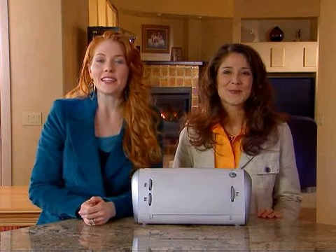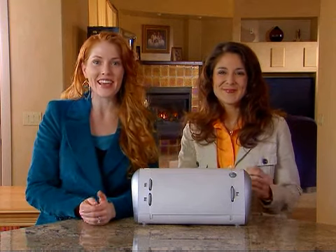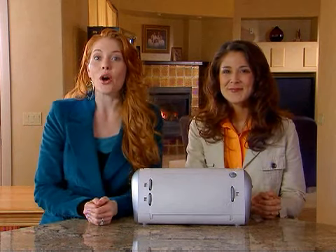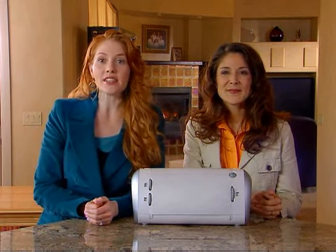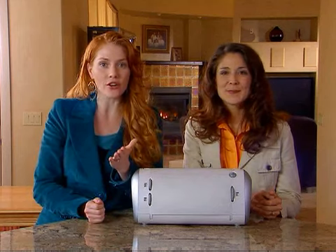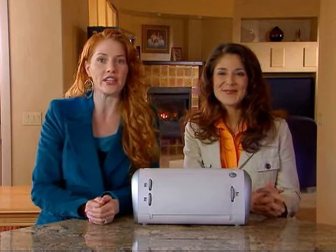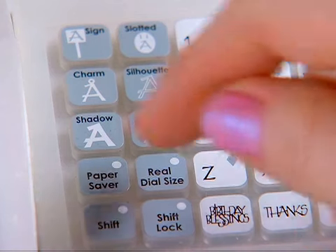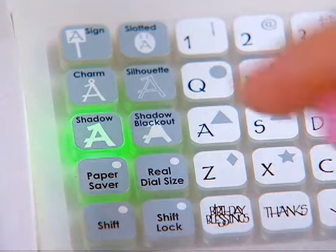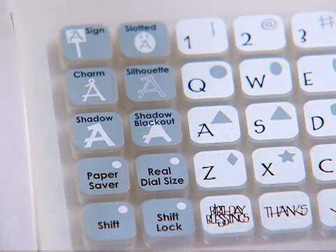Now let's talk about some of the Cricut's most exciting features. Each Cricut cartridge has its own set of creative feature keys. Customers can refer to the handbook of any particular cartridge for detailed instructions about the cartridge's creative features. The creative feature keys are on the left side of the keypad overlay. When a feature is selected, the key will be backlit in green.